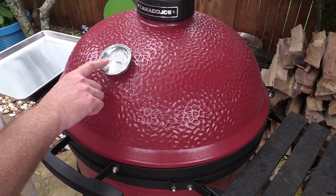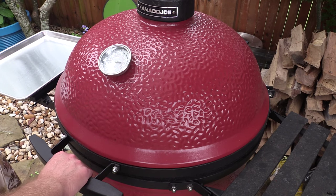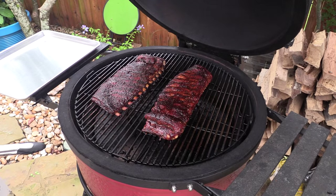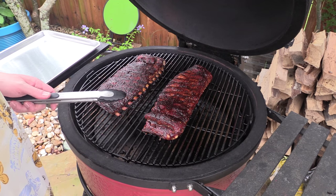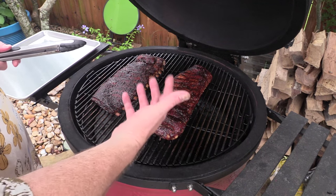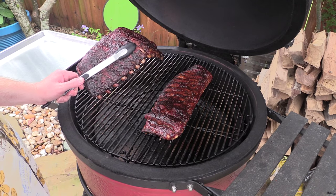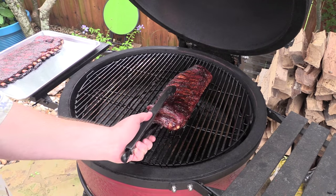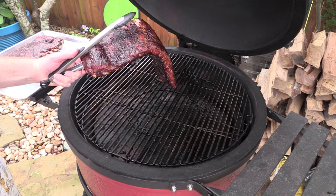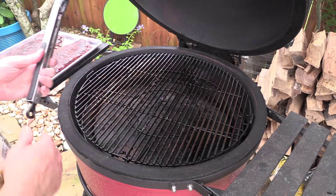Alright gang, here we go. This Kamado Joe's been holding about 230-240 the entire cook all day. We're about five and a half hours in. Before I put the barbecue sauce on there from Lobel's, I did put some liquid butter — the one in the blue bottle — after I did the cola. That's looking really really good right there. See how they bend and get a little bit of break right there — that's perfectly done folks. I'm gonna tent these in some foil and we'll be right back.